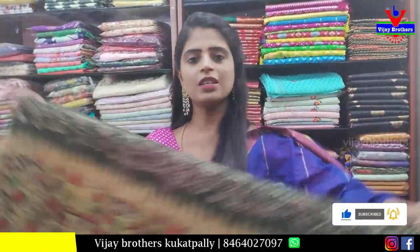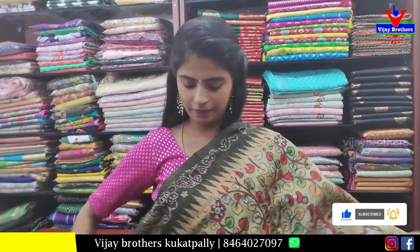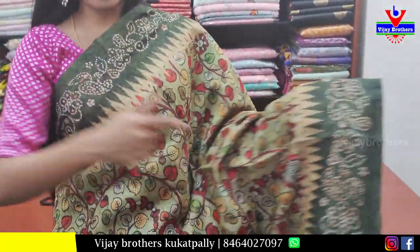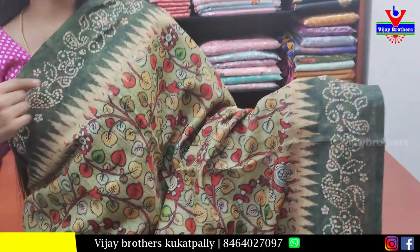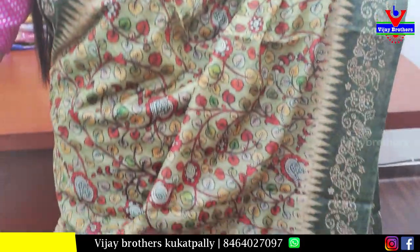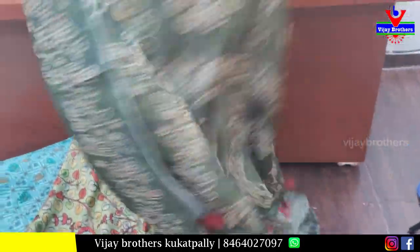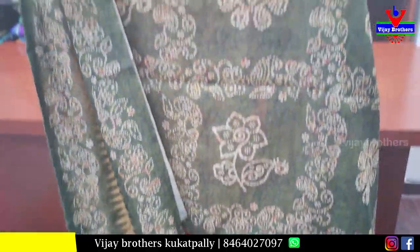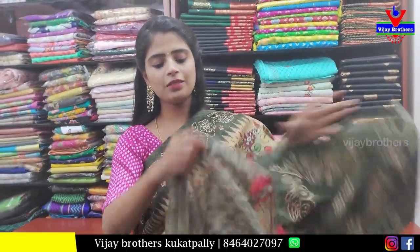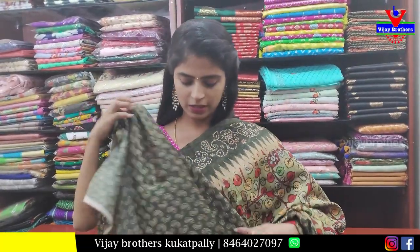Next is a kalankari printed sari — olive green shade. Both the sides have royal green printed pattern borders, temple style. Body part is kalankari printed — creepers and floral style. Pallu is kalankari printed pallu with tassels attached. Blouse is printed blouse. Price 800.